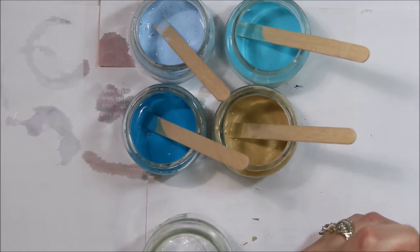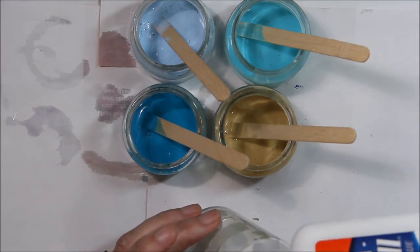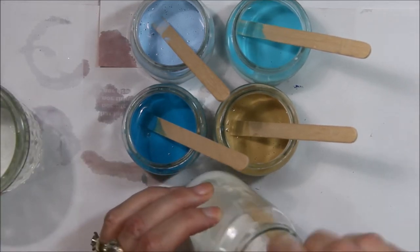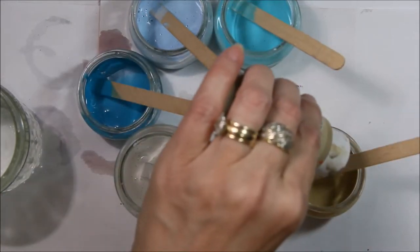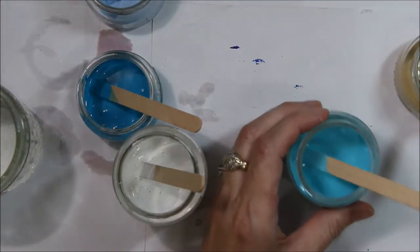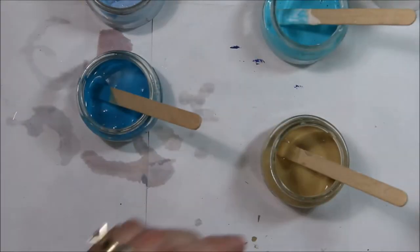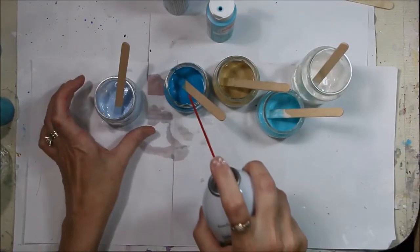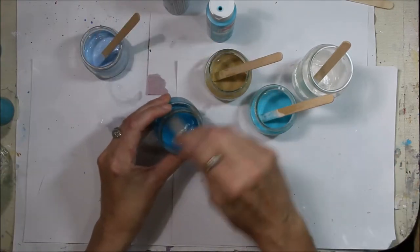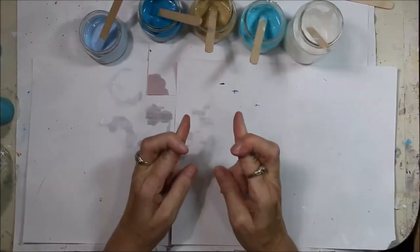I've got the colors mixed now. I'm using white as my base and I'm going to start with what is called a dirty pour, where you put the colors into a cup and then tip it onto the canvas. I'm working with a little different consistency for each — one needed more paint and the other needed more glue. Now we're going to add just a bit of silicone to each one — I'm doing one squirt. One video said two squirts but they were using more paint, so one squirt it is. Wish me luck.